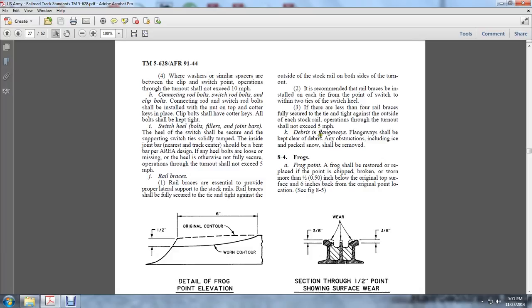Debris in the flangeway: Flangeways shall be kept clear of debris, and any obstruction including ice and packed snow shall be removed. Section 8.4 Frog Point: The frog point shall be restored if the point is chipped, broken, or worn more than 1/2 of an inch below the original top surface, 6 inches back from the original point location.